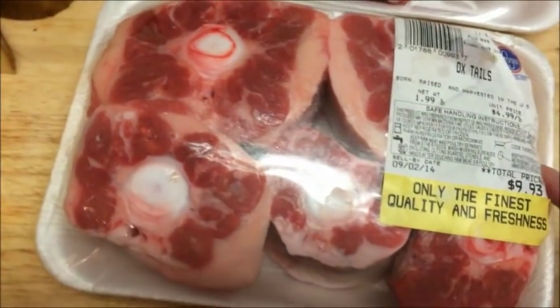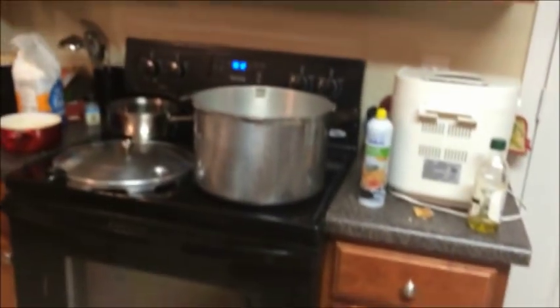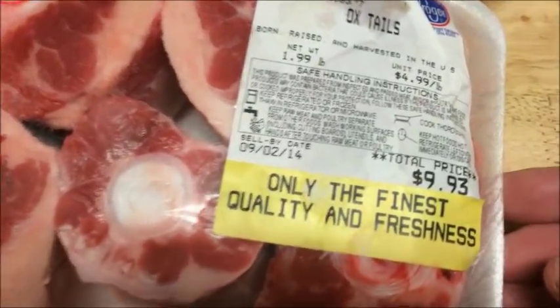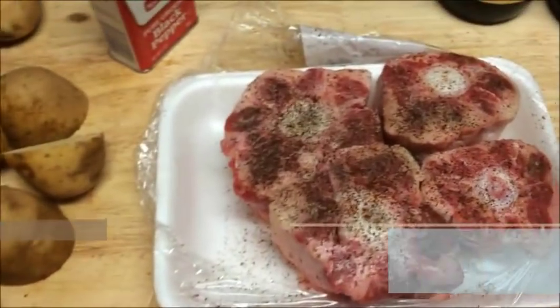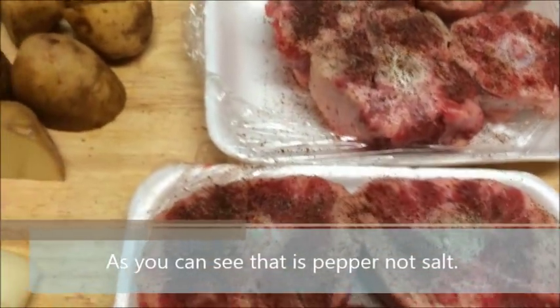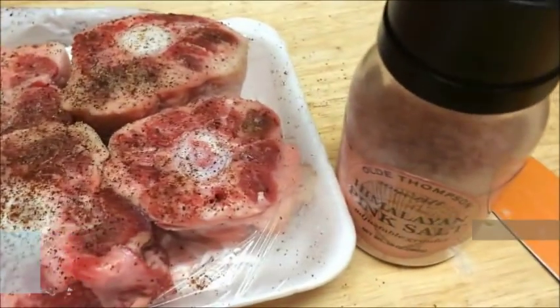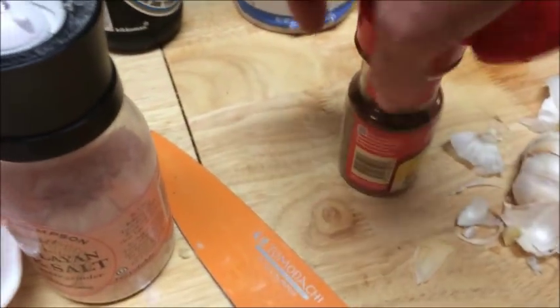Tonight we're going to be making oxtails, and I'm going to be doing it in the pressure cooker. We don't do this a lot because the oxtails themselves are very expensive. Season the tops of the oxtail with simple salt — pink salt, regular salt — and some chili powder.